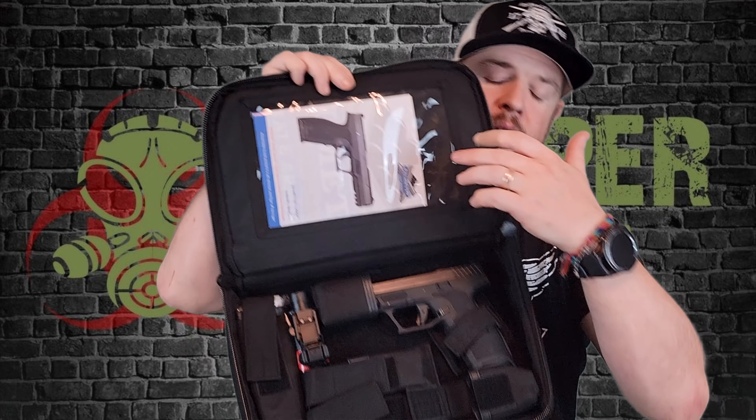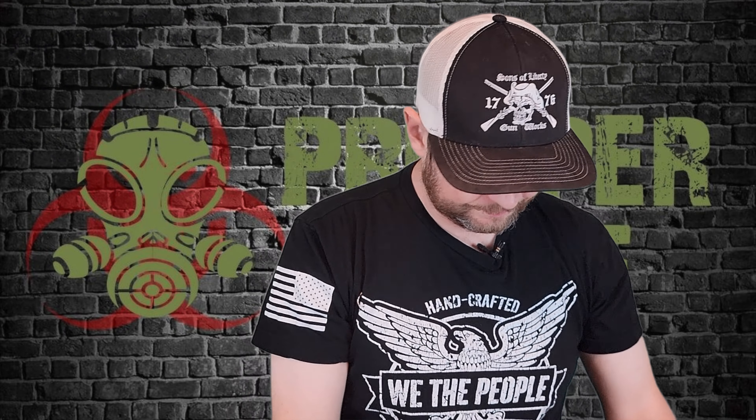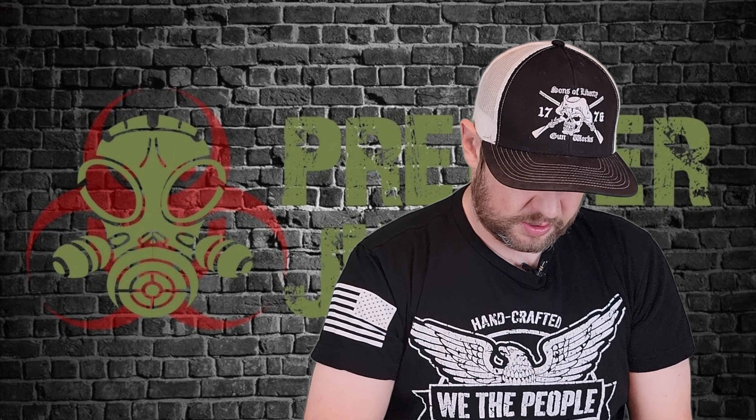It comes in this nice little soft case here, as you can see. Let's go ahead and open it up. Inside you have your user manual up here, the pistol, a couple of mags, and a gun lock and things like that.